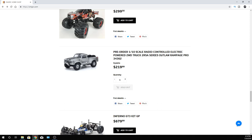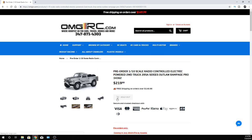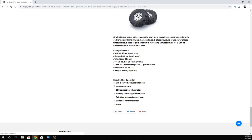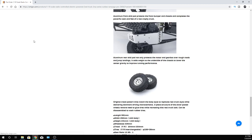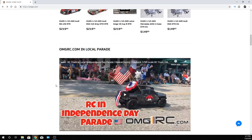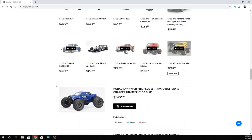Pre-orders on the Kyosho Outlaw Rampage Pro — I want to give you guys an update. This one's supposed to come out at the end of the month into early August. If you've been thinking about ordering one, this is a kit, so keep that in mind. It's going to need all the electronics — it does not come with any electronics. So if you're new to the hobby, it might not be the best vehicle to buy because it's going to be a little confusing figuring out what you need and what's going to fit. Not to discourage anybody, but you're probably going to have questions. It's a little bit of a bummer on the price tag because you don't get any electronics with it. Kyosho and Tamiya are both pretty expensive for a lot of their products.